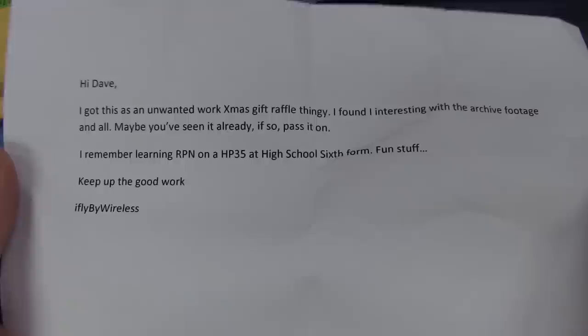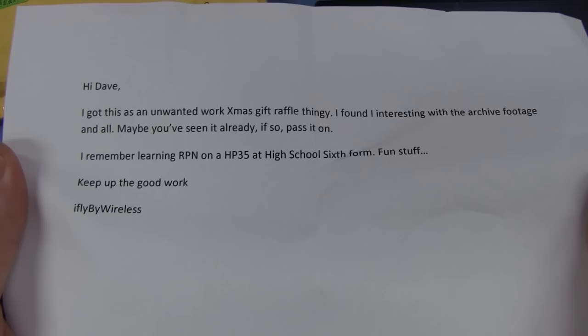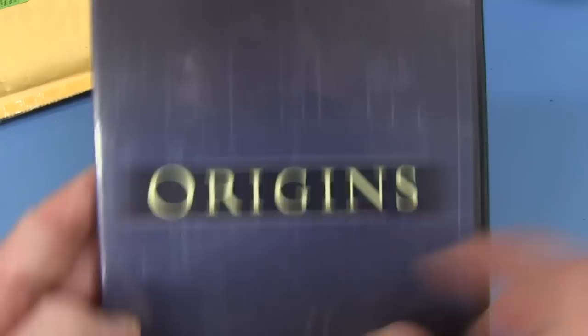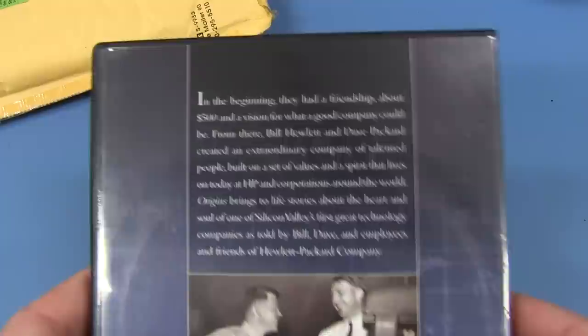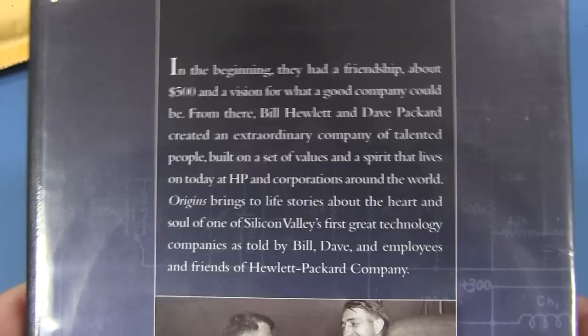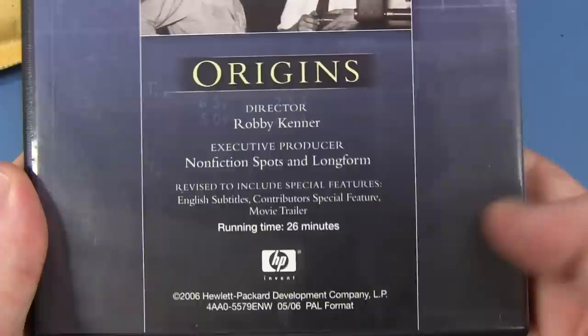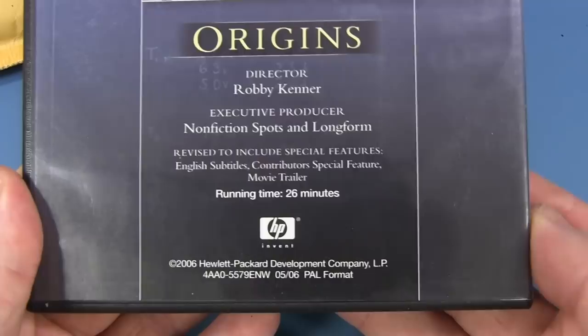Hi Dave. This is an unwanted work Christmas gift raffle — a Kris Kringle thingy. I found it interesting. Maybe you've seen it already. I remember learning RPN on the HP 35 at high school, 6th form. iFly by Wireless. The CD is called 'Origins' — look, it's got circuit board imagery and old-school valve stuff. In the beginning, they had a friendship, about $500, and a vision. Bill and Dave. It's done by Hewlett Packard and only goes for 26 minutes.